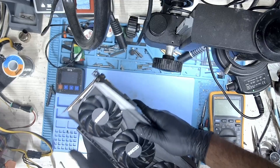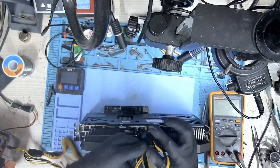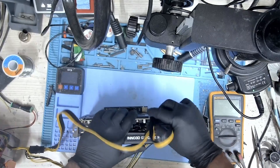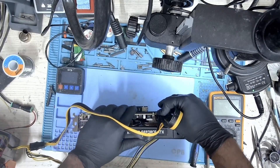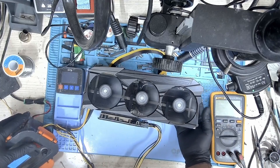With the GPU assembled, let me first test it with my Tiffin Box power supply and check if everything is okay. The fans are spinning and it's working just fine. Let me install this GPU on my test bench, boot to Windows, and run a couple of stress tests to see if everything is okay.